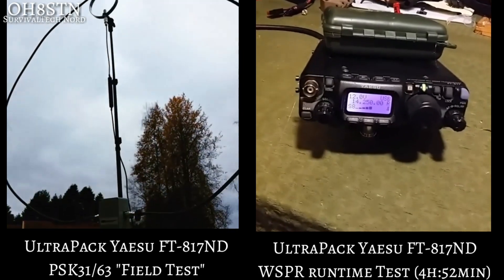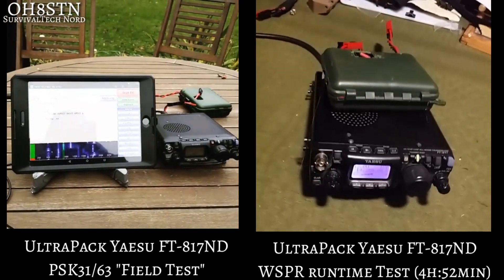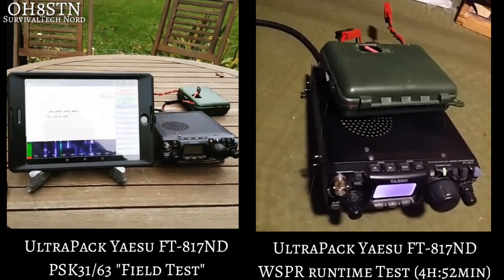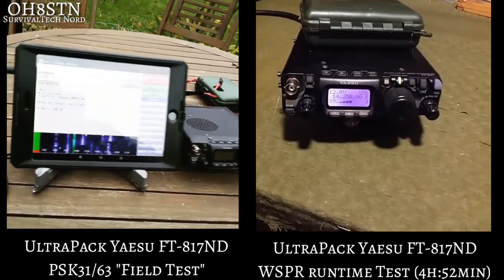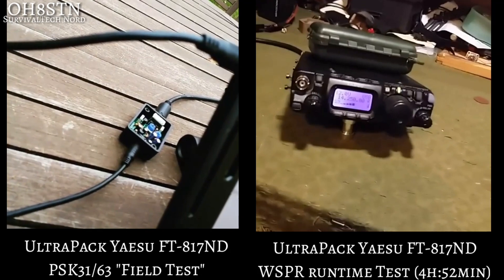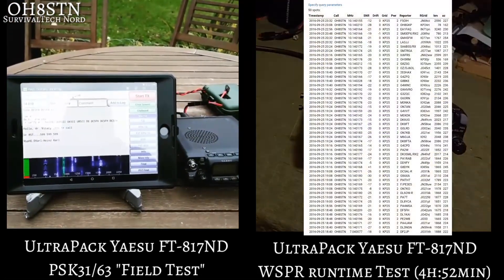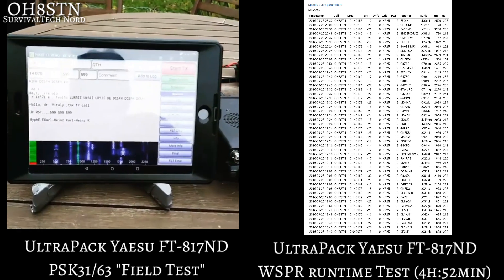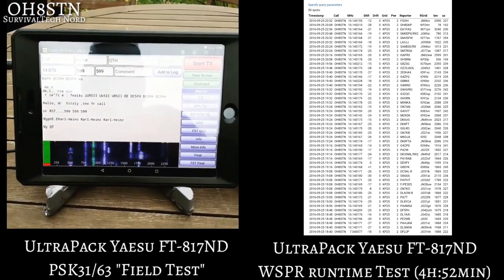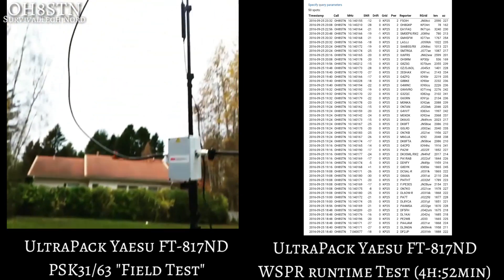On the right side, this is much more interesting because this gives us an idea about how things are going to work in the field, or how long they're going to work. We actually did a whisper runtime test. I believe it was set up to beacon out every six minutes for one minute, and it lasted four hours and 52 minutes. The starting voltage was 16.4, so not actually bad at all, with no problems whatsoever.